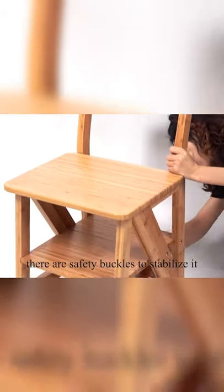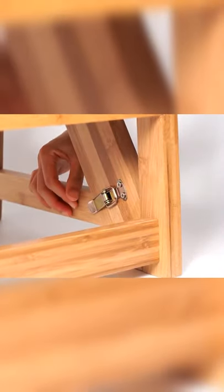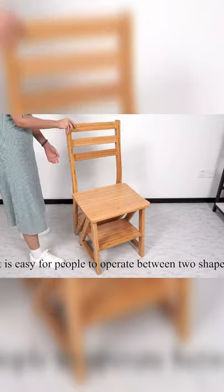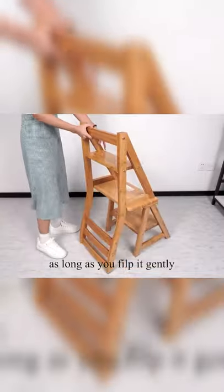When it changes from a ladder to a chair, there are safety buckles to stabilize it, making sure that people can sit in the chair more safely. It is easy to operate between the two shapes — you can turn it from a chair into a ladder as long as you flip it gently.